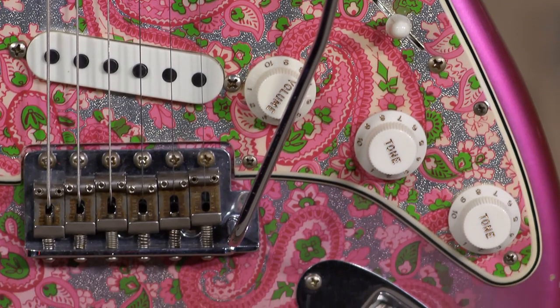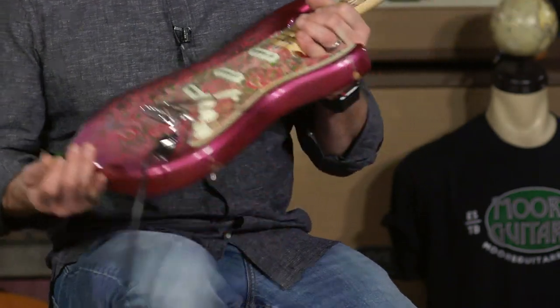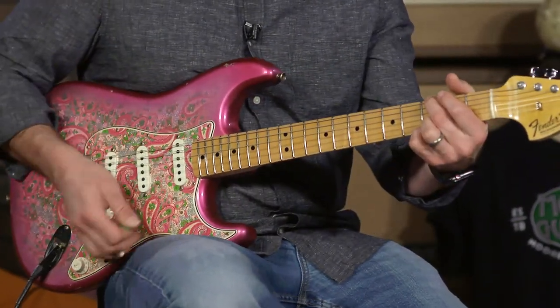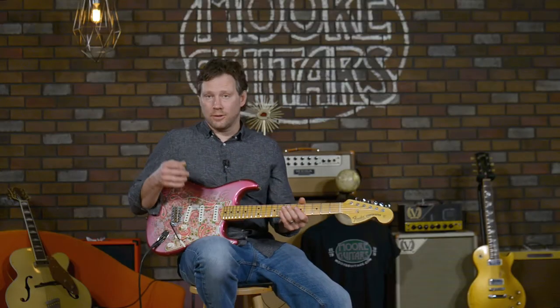The saddles are even vintage-ized, relic'd — whatever you want to call it. It does have a whammy bar and it stays in tune, so that's a cool thing.